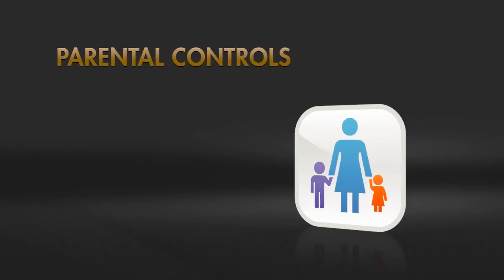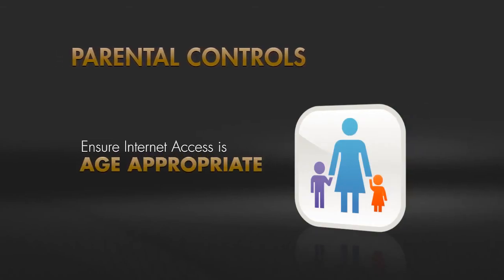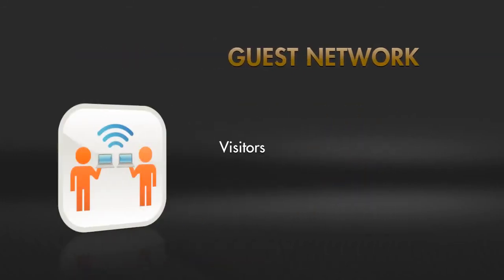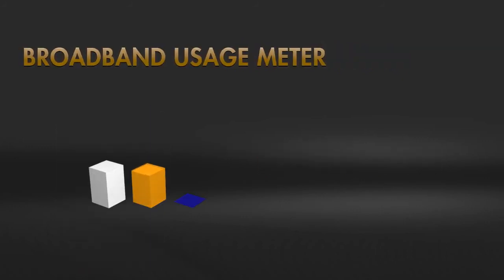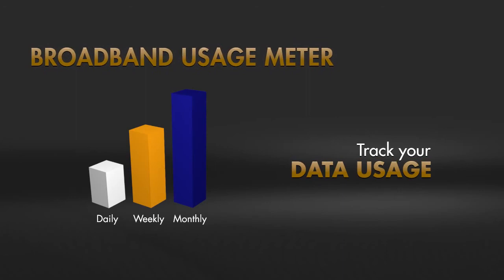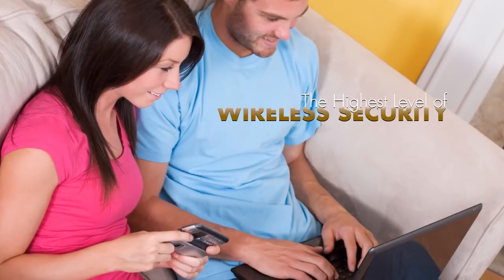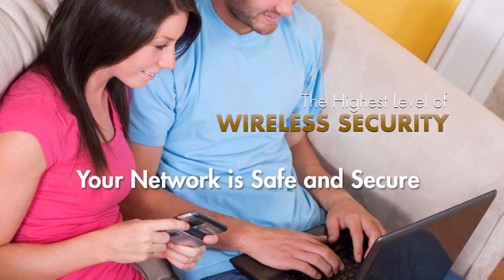Turn on live parental controls to ensure everyone's Internet access is not only age-appropriate but also safer. Set up a guest network with separate and secure Internet access for visitors. Use the broadband usage meter to track data usage and notify you if you go above set levels — all with the highest-level wireless security to give peace of mind that your network is safe and secure.